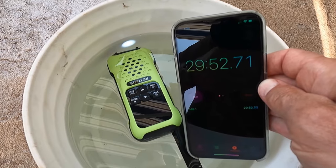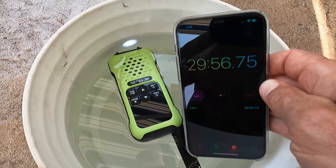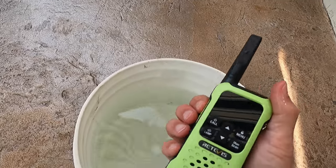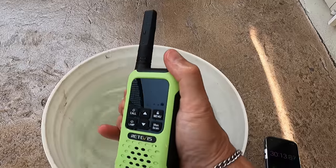Here we go rolling up on 30 minutes. Notice the light is still going so it looks like the radio is still working. Let me take it out of the can and give it a shake and see if it connects. You hear that beep? That's on the other radio. Well I'm impressed so far. It passed the basic tests. Now let's get it out in the real world in a kayak fishing and see how it works.